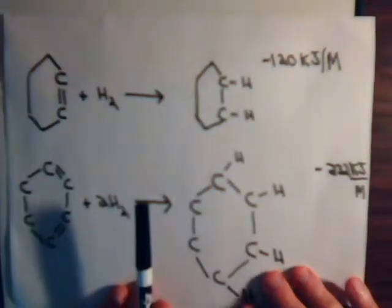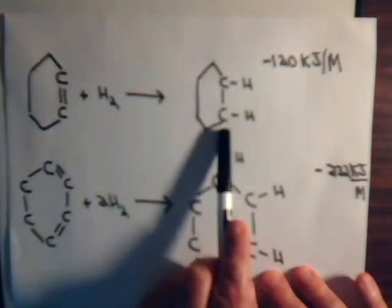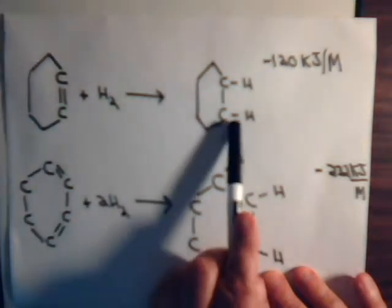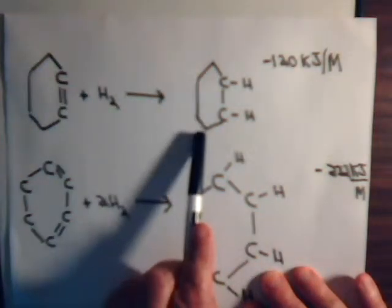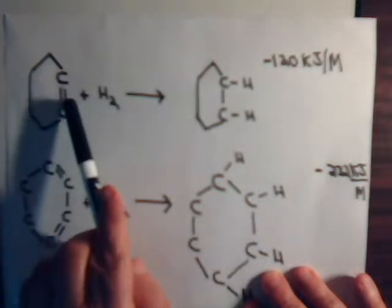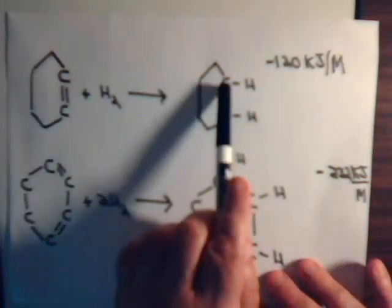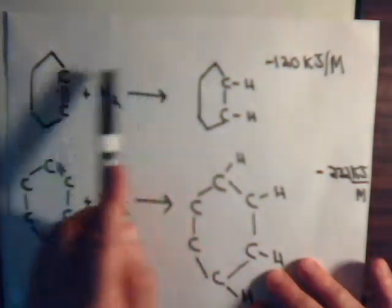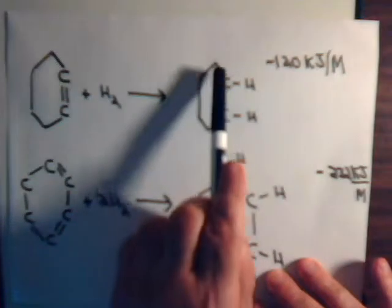Or, maybe it's more helpful to think of it in the other situation: if we go from saturated cyclohexane to a situation where we have one double bond in the ring by eliminating these sigma bonds, it would take 120 kilojoules to go in this direction. So this molecule that has a single double bond in it has more chemical energy than the saturated form — going from here to here would require plus 120 kilojoules per mole.